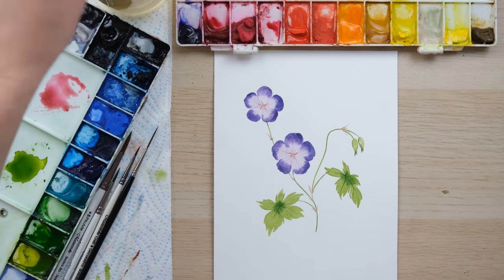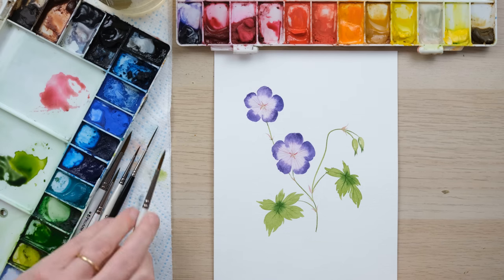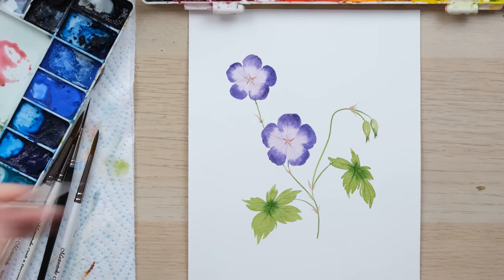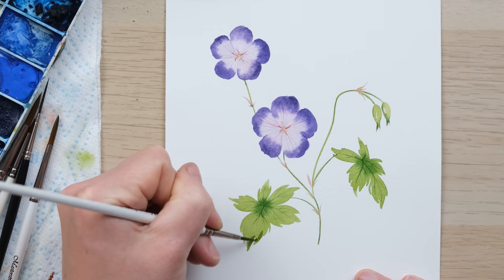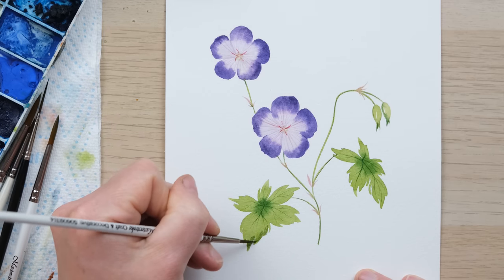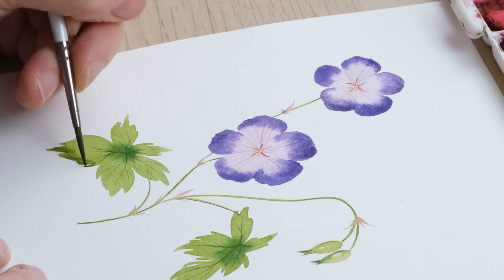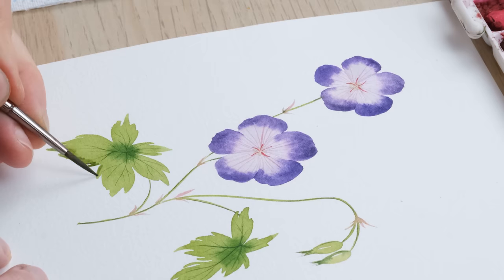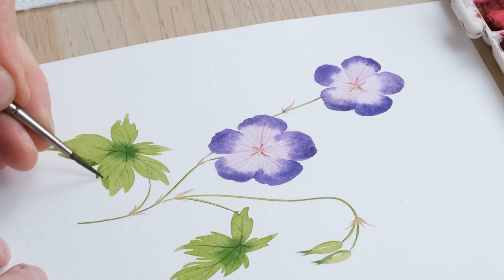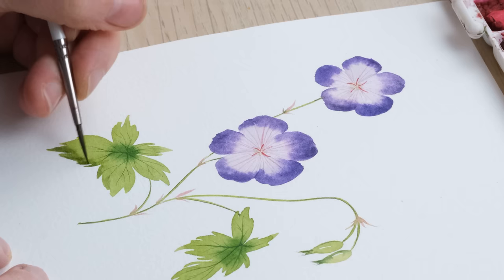While that dries, I'm just going to get a bit of Payne's gray, mix it into the stem and leaf mix we had, and just add a little bit of extra detail on the leaf with this shadow — because the leaves have a lot of texture in them, and it can be nice to get a little bit more of that sense of shape.